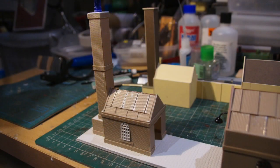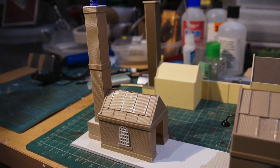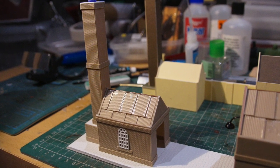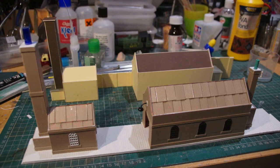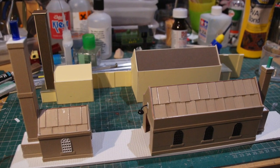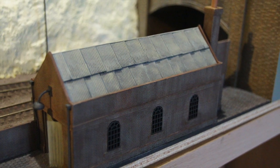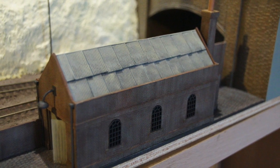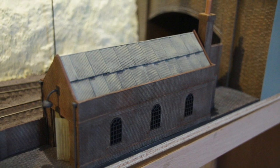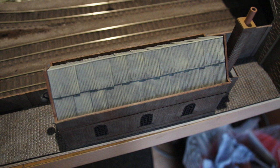Once again, scratch built using embossed plasticard, and I've used a corrugated emboss to create the roofs. Here they are next to the original cardboard prototypes, painted in the same way as the coal stage with artists' oil paints. Once again, it takes ages for them to dry — hence the delay in posting.